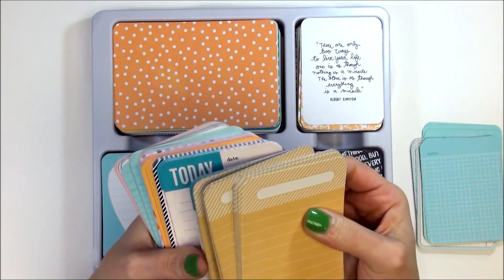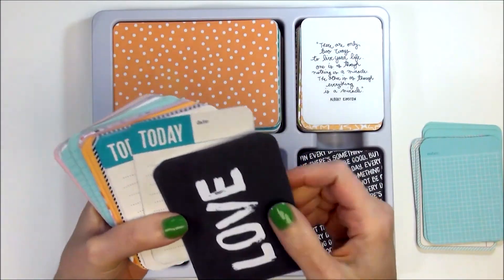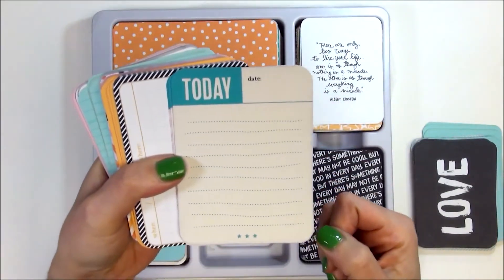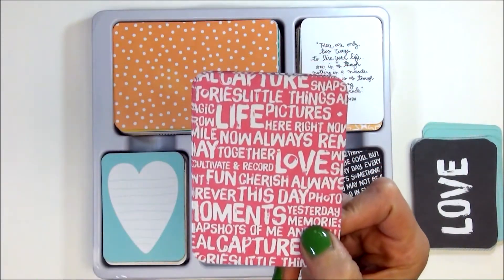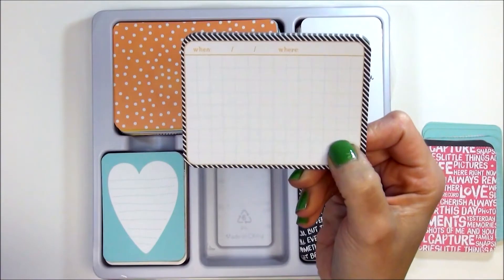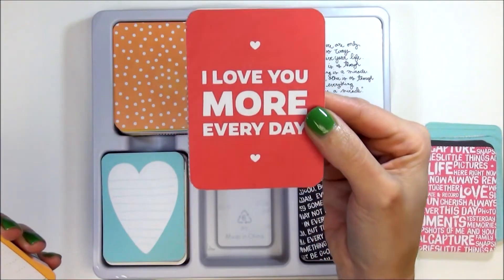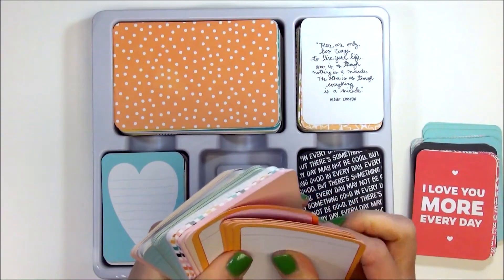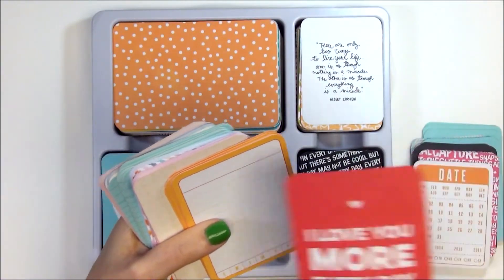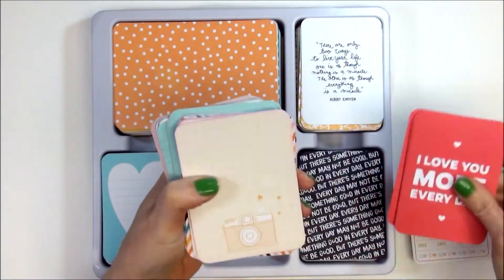The next one is also a journaling card — really loving this — and this is a paler orange than the rest. Love this one. The next one is 'Today' with the date, and I love that — so cool. The fonts in this set are just amazing, just mind-blowing, I love it. This one is black — kind of hard to see — the writing is in orange and says 'When and Where,' and the reverse side says 'I Love You More Every Day.' The next part is this calendar in orange — the 'I Love You More Every Day' was from that one; the reverse of the calendar was a separate card. Sorry about that — told you I wasn't a great card flipper.